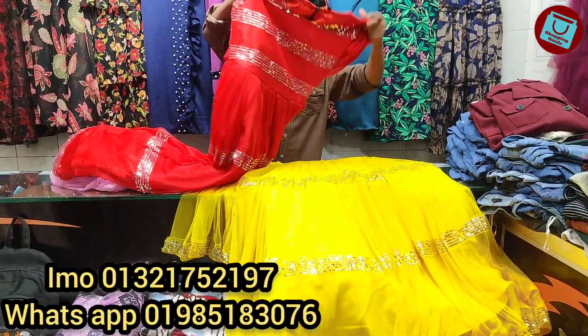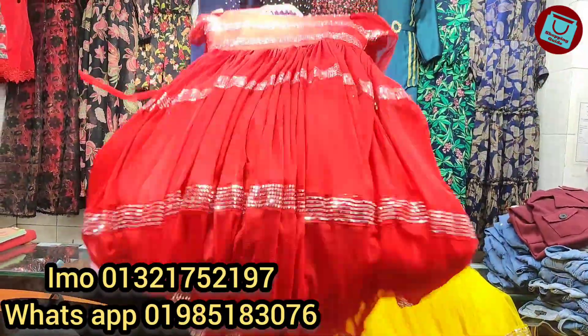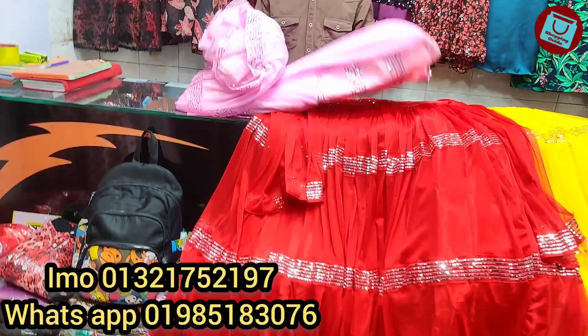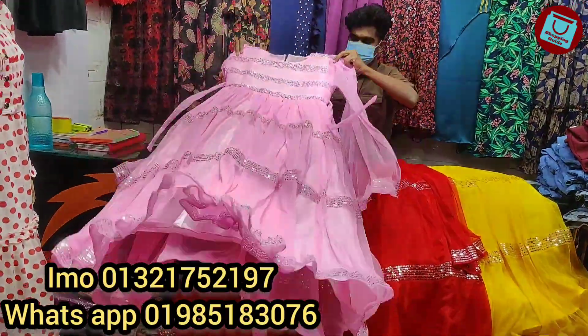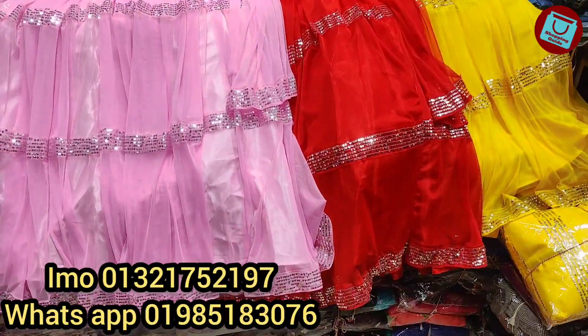What is the price? The price is $25. The pink color is also $25. This is a white color as well. The corner detail is adorned.